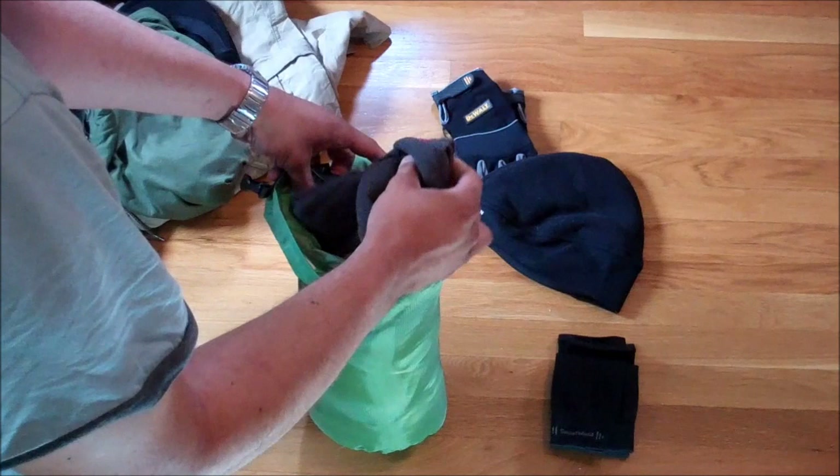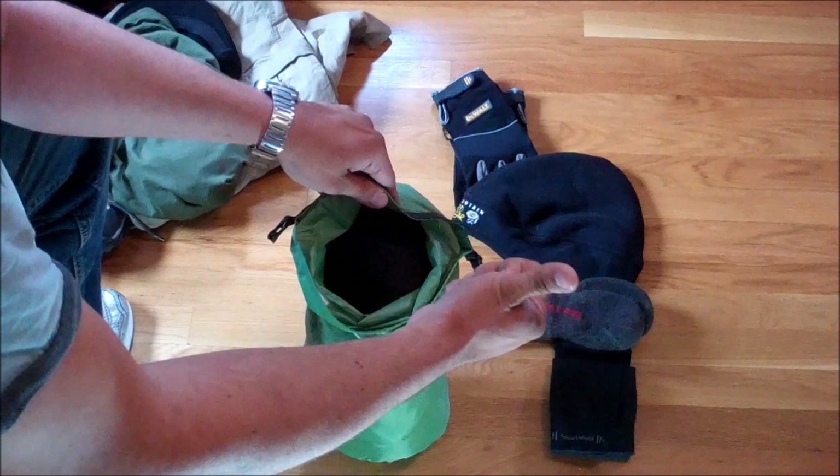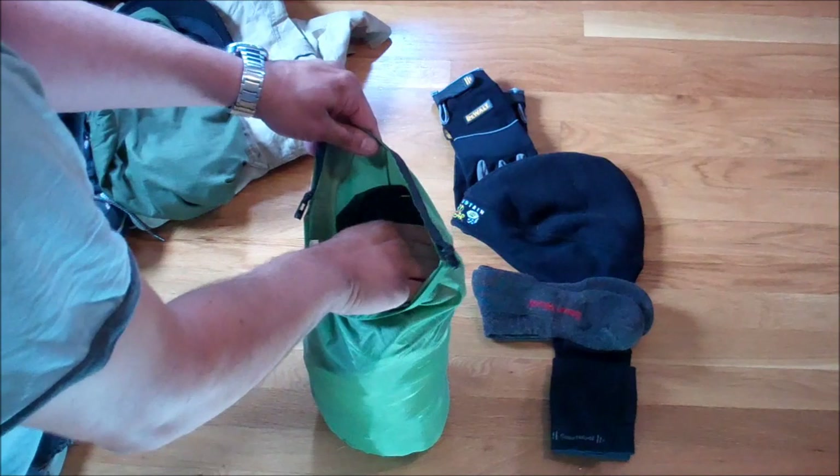Here's a backup pair of Smartwool socks. I have three sets total: one to wear, one clean, and one that might be wet and drying out. So yes, three pairs of socks in here.